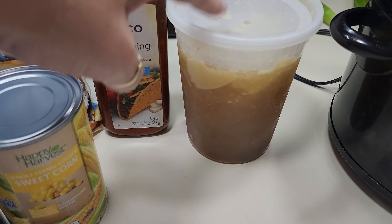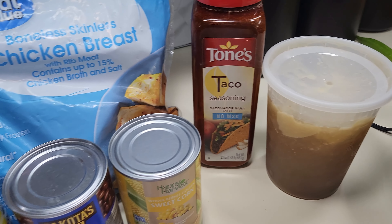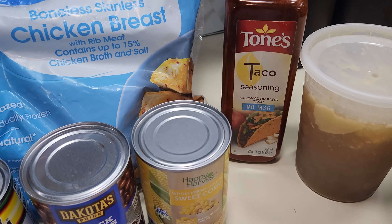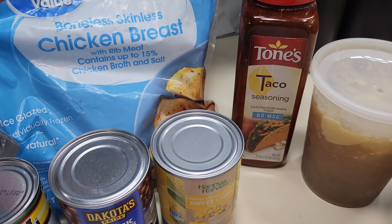It's time for some chicken burrito bowls. I have got some Rotel, black beans, corn, some frozen chicken breast, some taco seasoning, and a little bit of chicken broth. We're going to put it all in the crock pot and then I'm going to add some rice a little later. So let's go ahead and get all this in the crock pot this morning.